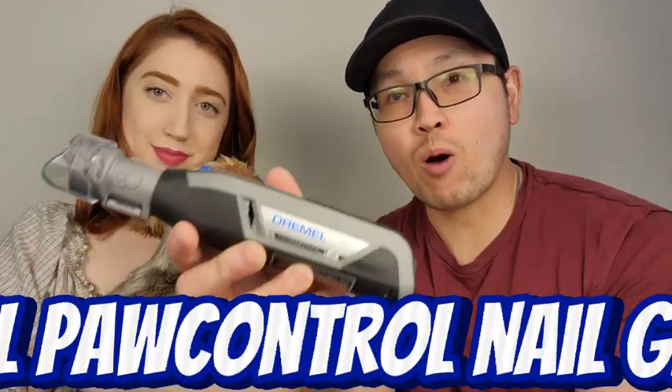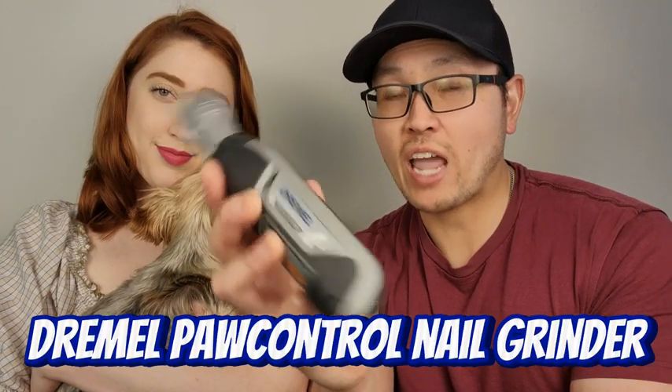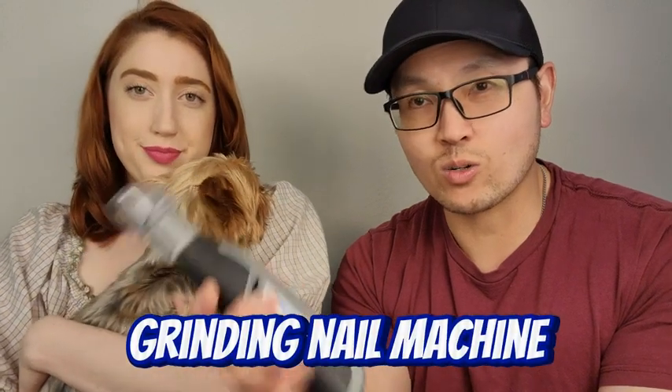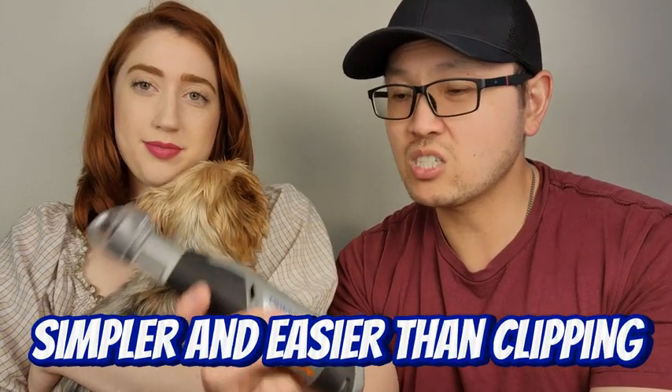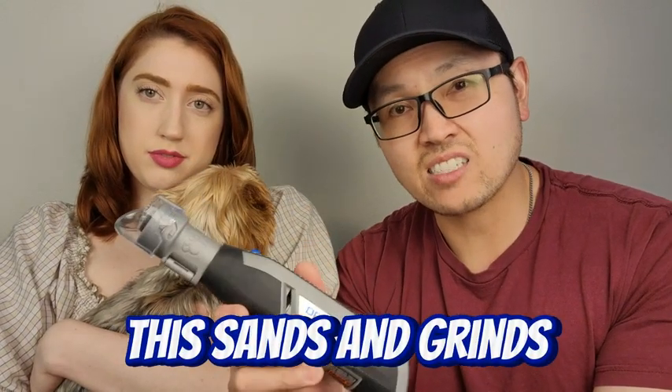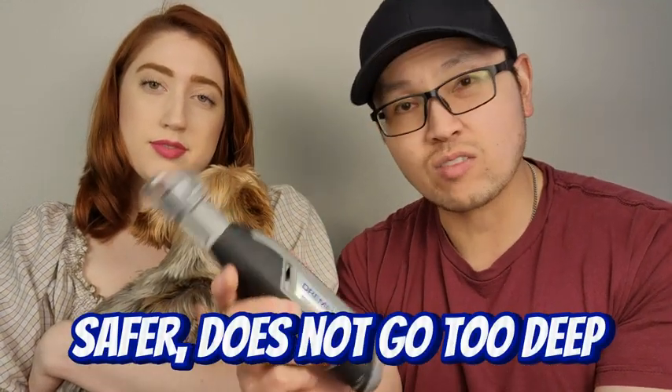Today we have the Dremel Paw Control nail grinder and trimmer. I use this for all our little dogs — we have a few here. This is Ruby; she's a little scared because no dog will really ever get used to a grinding nail machine. But this is much simpler and easier to use than those scissor trimmer nail clippers. It actually just sands and trims down the nail, so it's much safer — you don't have to worry about going too deep.